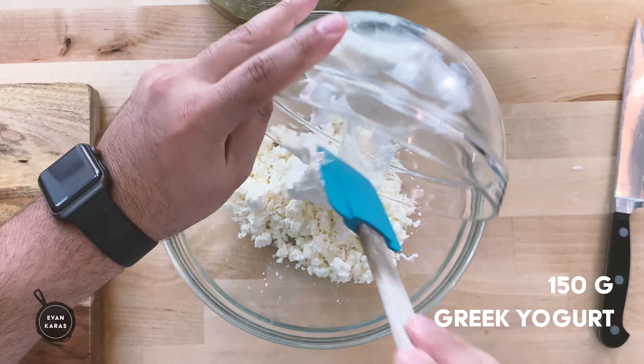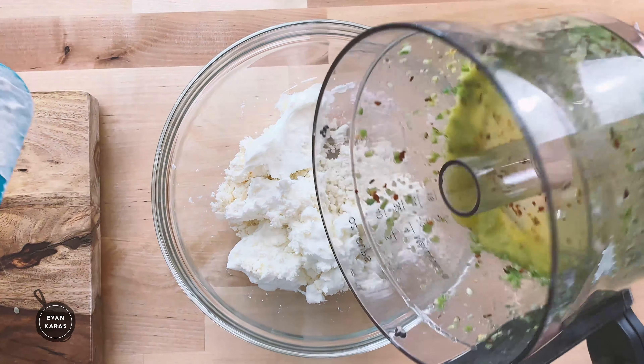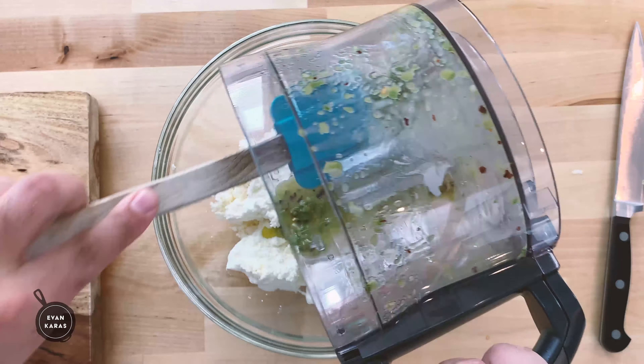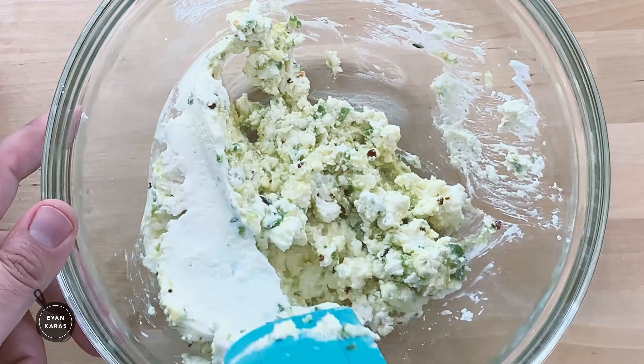After the feta is crumbled, add in 150 grams or five ounces of full fat Greek yogurt — we want this baby thick. Once that's done, add in all of our spicy mixture and begin to mix everything together so they can all get to know each other. It's like a spicy Greek party.